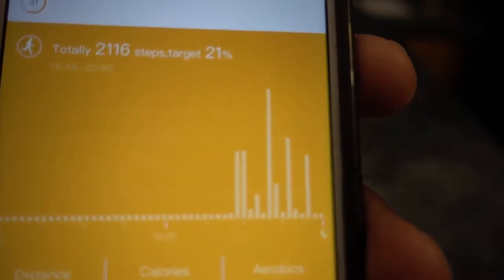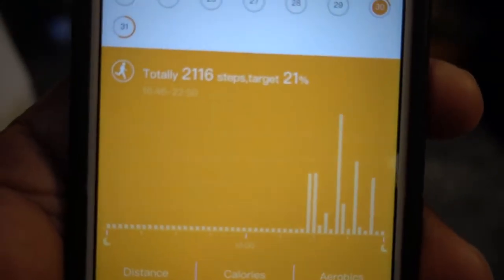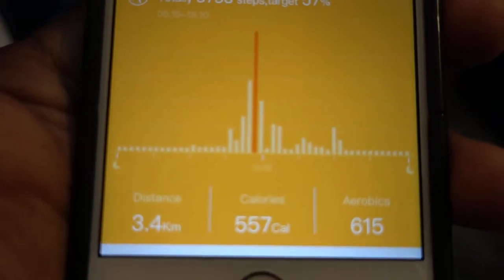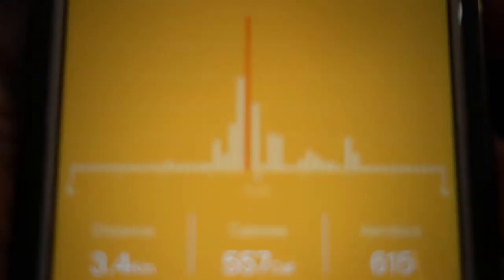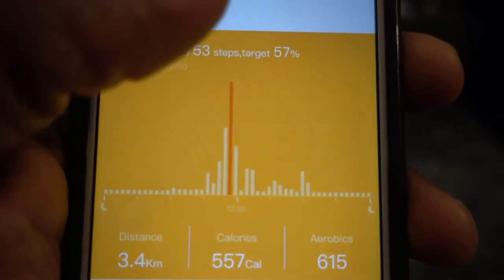So yesterday I did 2,100 steps and it gives you a whole percentage and ratings and all that stuff. So this is the app — it says today's step targets, and it tells you distance: 1.3 miles, and 203 calories is what I burned yesterday. So let's go to today — today I did 3.4 miles, 557 calories. I went to the gym and did 615 aerobics, but I did like eight laps in a pool so I couldn't count that because this thing is not waterproof — I don't think you can get it wet at all. So today I did 5,753 steps, meaning movement. I've been moving around.